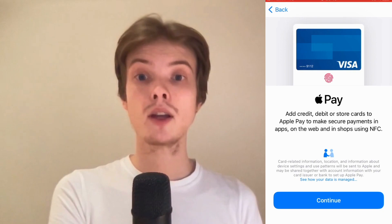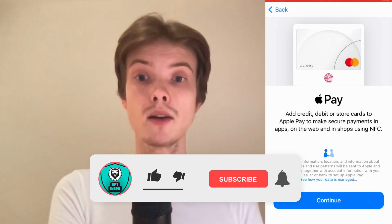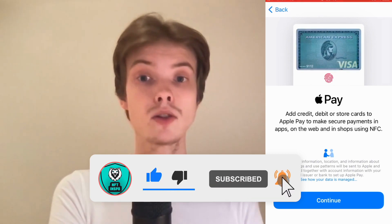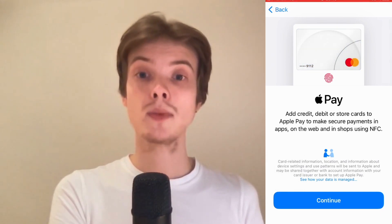Let me know in the comments below if you have any questions and I will do my very best to help you. Please leave a like on this video and subscribe to my channel because I'm doing a lot of helpful videos constantly that might be very useful to you. Thank you very much for watching and I wish you an awesome day!